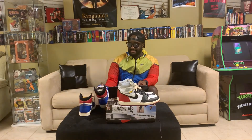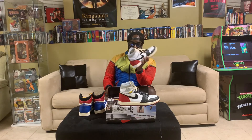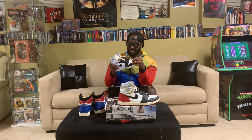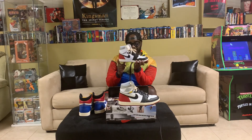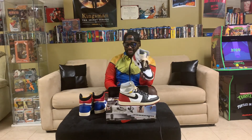These Union 1s are classics. I hadn't worn them in a very long time — I wore them last week for the first time in ages. The soft leather, the suede at the top — this is a classic Jordan. This is one of the best Jordans in recent memory, and for Union to follow that up with these new 4s is just trash.